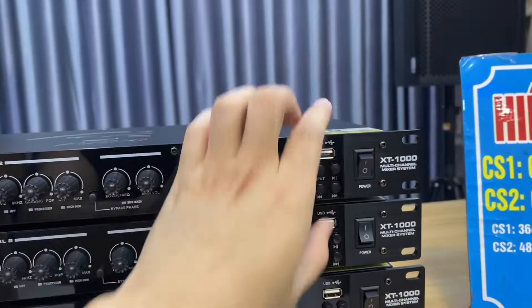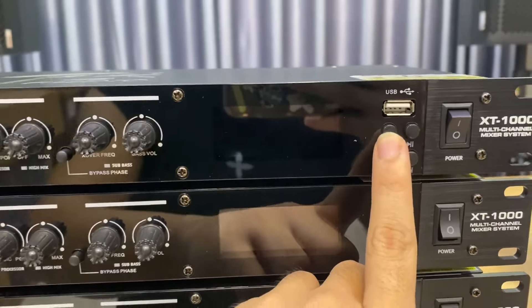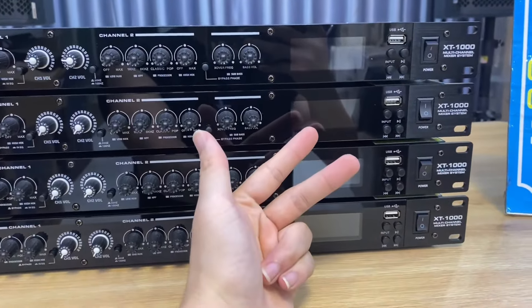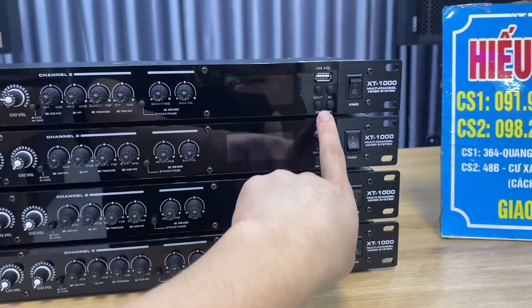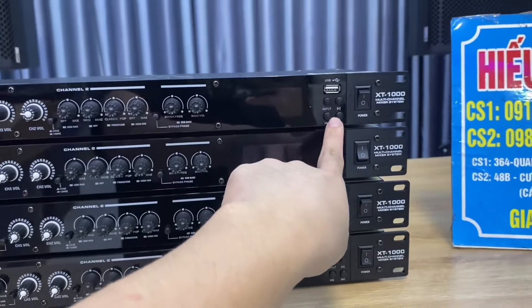Nút nguồn ở phía bên phải. Đây là các phím tinh chỉnh Input để đổi các cổng tín hiệu vào. Cổng tín hiệu vào của chiếc nâng tiếng này có cả cổng USB, Bluetooth, cổng quang Optical, giải mã âm thanh rất là hay, và cổng Aux. Nhấn phím này để chuyển đổi, và các phím bấm dùng để kết hợp với phần tinh chỉnh cho USB đổi bài.